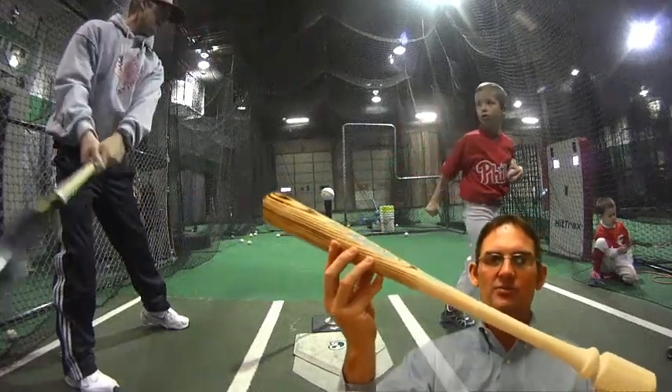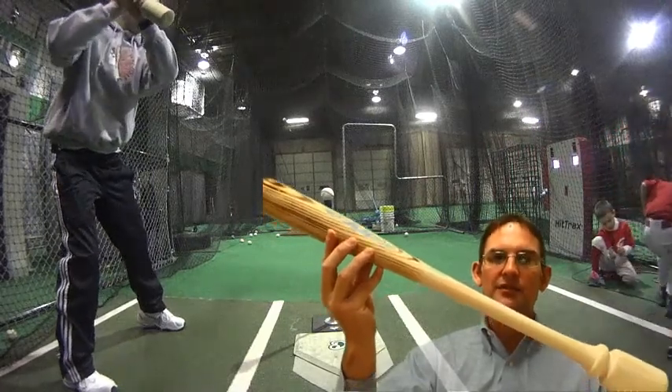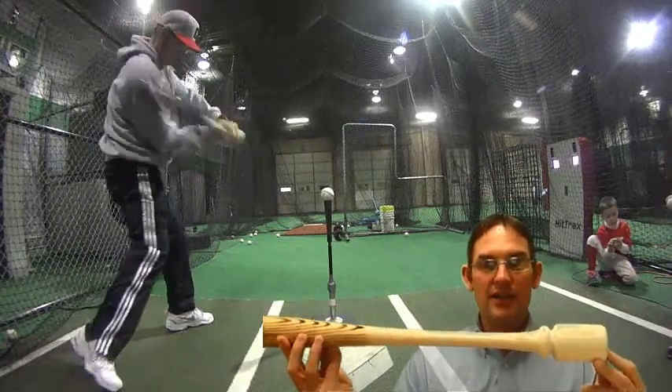I'm trying to set a price point so that a six- or seven-year-old can save their money to actually buy the bat. With your help, I am seeking funding to extend the overall bat concept and identify whether it works.